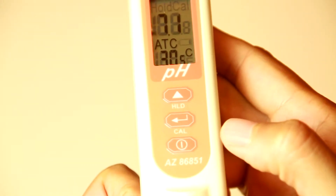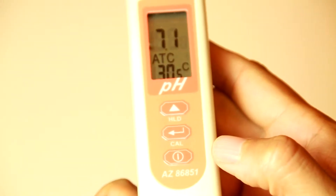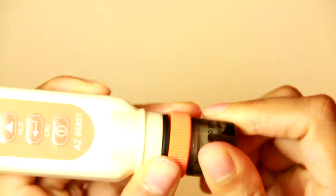Press the power key to turn on the PH pen. Measure parameters will be immediately displayed. Rotate to remove the storage buffer cap and pull out the electrode gently.